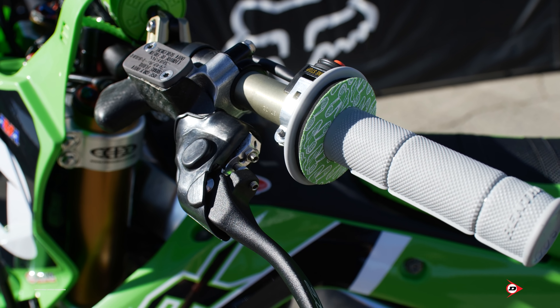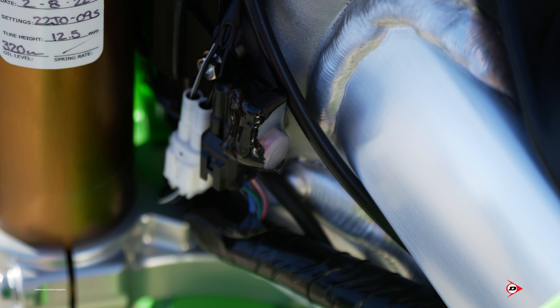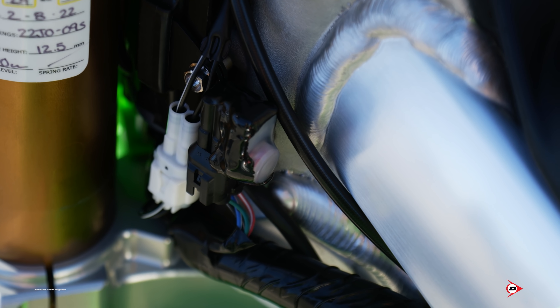On the side down by the fork, that's the start map button. Normally you'd see them up on the bars, but we've relocated it down to the side of the frame just to keep from cluttering up the handlebars and move it to where it's quick and easy for the rider to hit right before the start. It just shuts off once they hit third gear going down the straightaway.